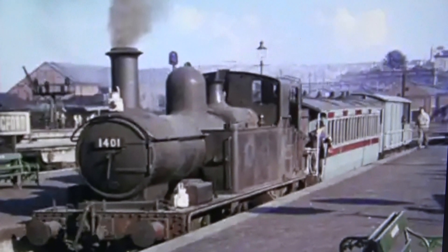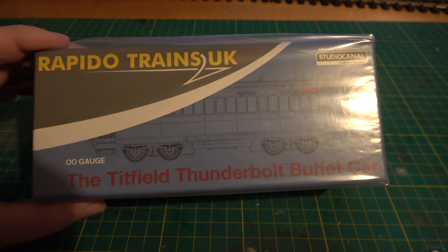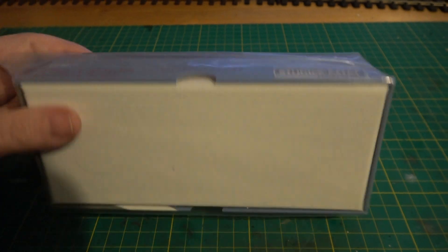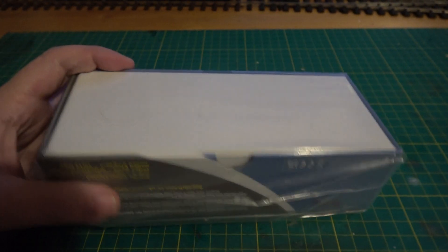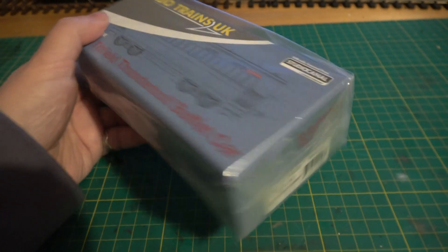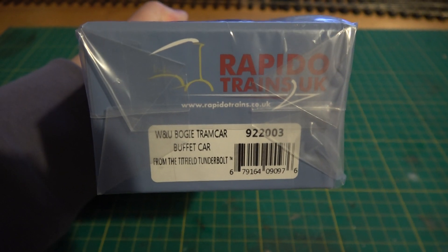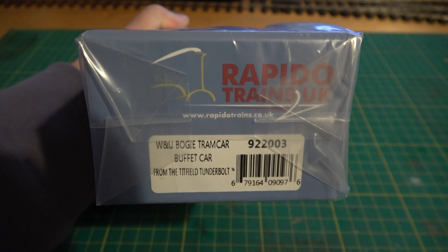But finally we have a model from Rapido. So, nice little box here. It's come with some outer plastic on it. It's come from Hattons this particular one, because they seem to have had them first as far as I could find out anyway. So there's the part number — we'll get this plastic off and have a look.